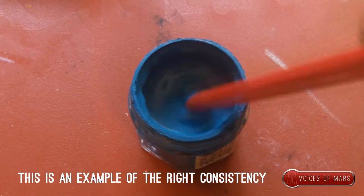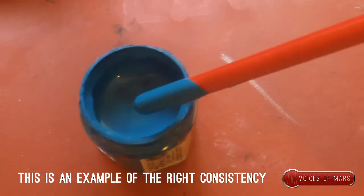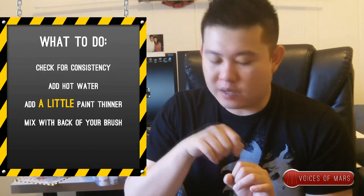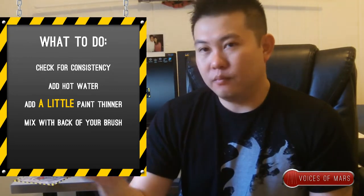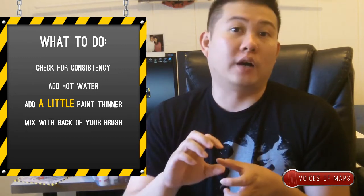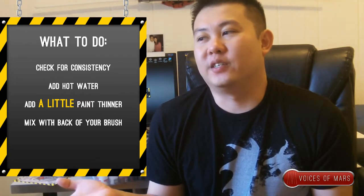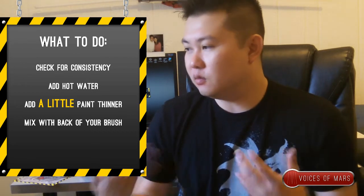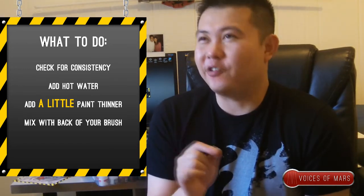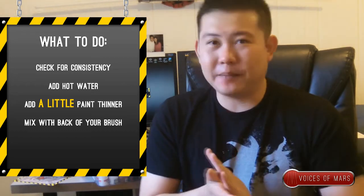In the example here, you'll see my Hawk Turquoise is still salvageable. What I do is put it in hot water with a little bit of paint thinner, then mix it with the back of your brush and just keep mixing it. Then try to brush it on your palette or an old miniature. If it's too watery, don't go overboard — start slowly to keep the consistency of the paint. If you go too far it becomes a wash and you've basically ruined your paint. Another method is to put it in a different container and microwave it for five to ten seconds so the clumps of oil disperse. Again, metallic paints — if it's dead, it's dead. Don't try to save it.